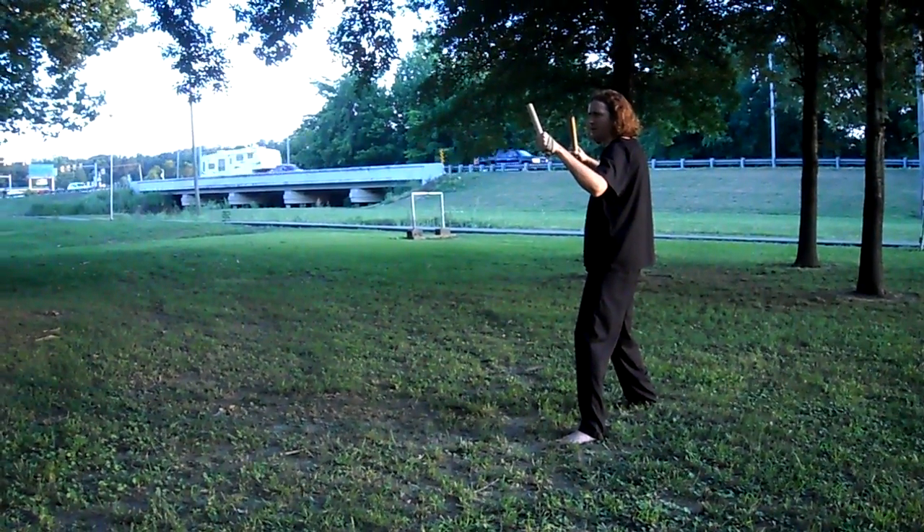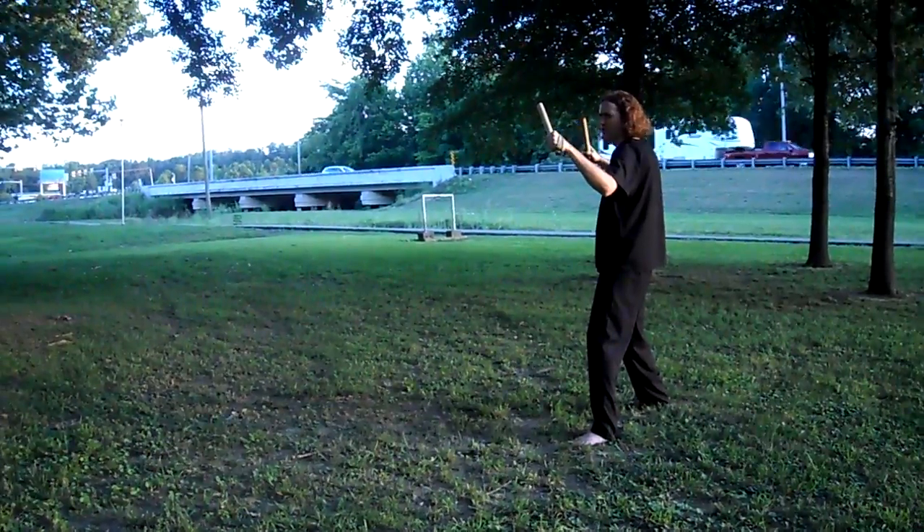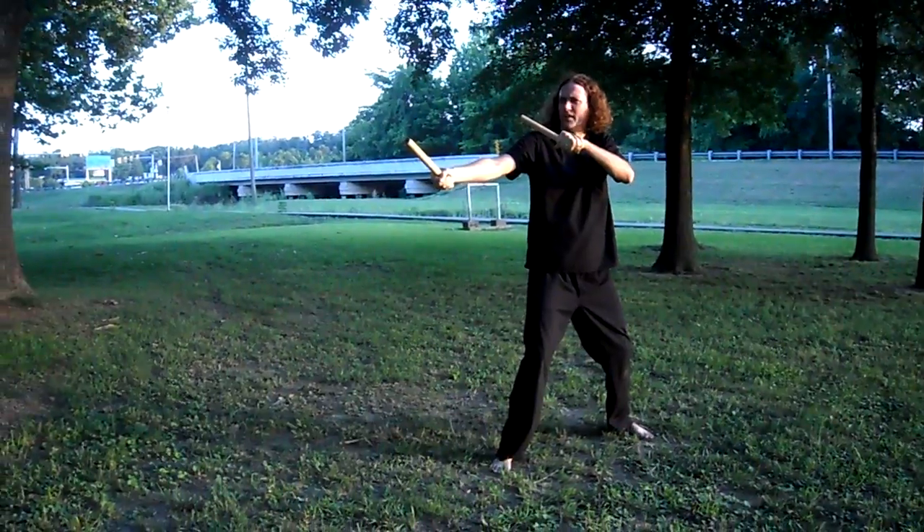From ready position, first strike: stepping forward with the rear stick, thrust to the diaphragm. This should temporarily disable and wind the opponent.